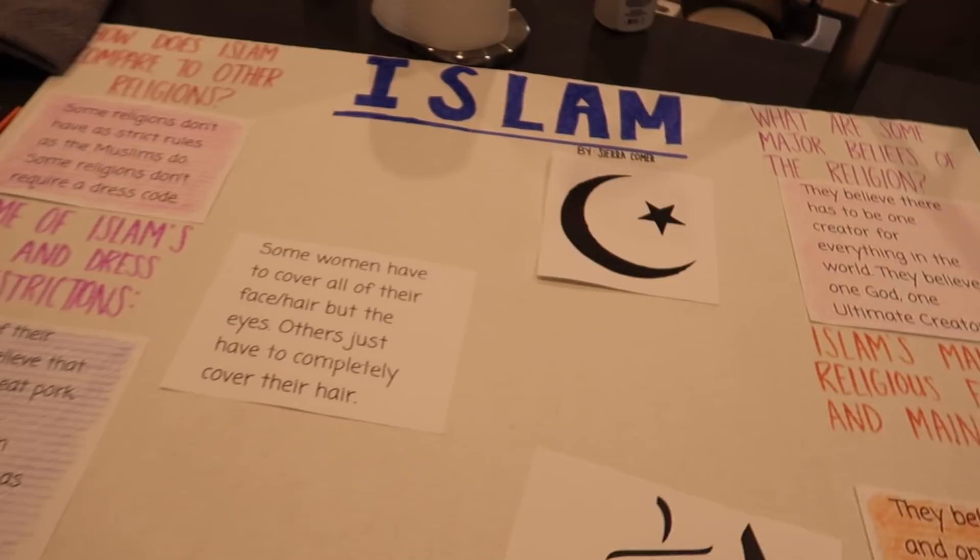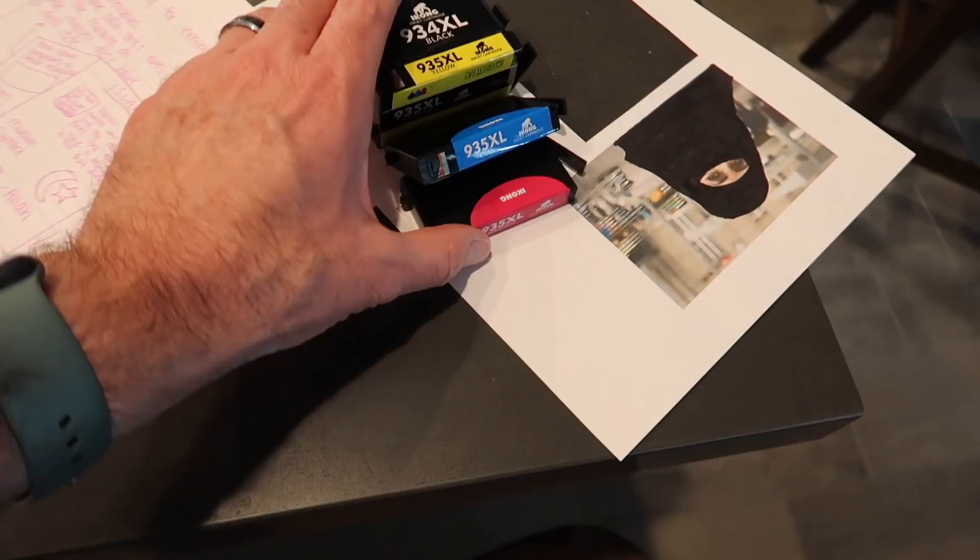We're back home and Sierra is working on a school project. We're starting a new book and my teacher likes to do research projects before them. So you get a topic and mine was Islam. Our book is about Muslim women that live in Iran, so the topics are all kind of around that. She's working on this project — kind of like a book report tri-fold. But our printer ink went out so we've got to go pick some up.